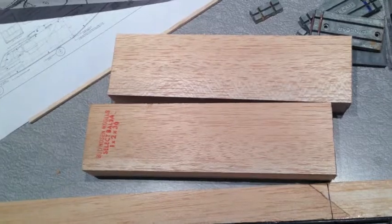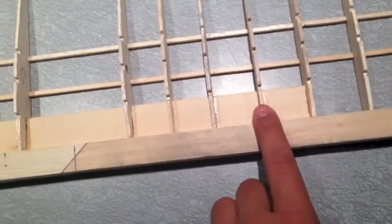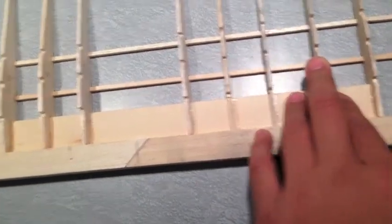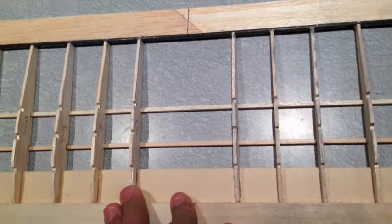Now I have cut the two winglets from two-by-one inch balsa and I have to shape them to the correct size and sand them. The booms go right here and right there. So do the landing gear — non-retractable. And this is going to be a balsa sheet where the flap servos and aileron servos go. Now I'm going to get some footage of me cutting and sanding these winglets and gluing them in place.